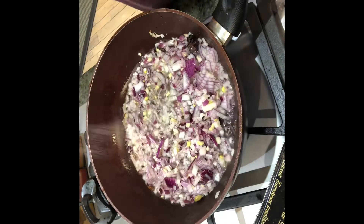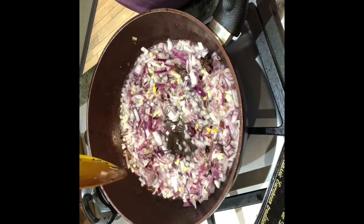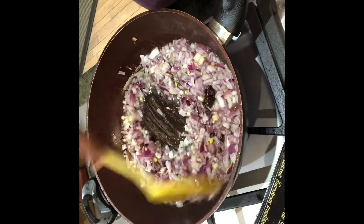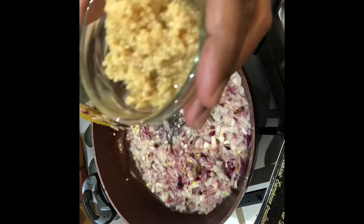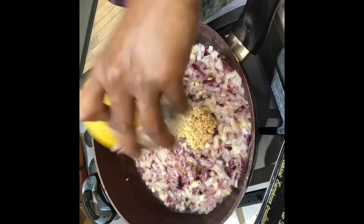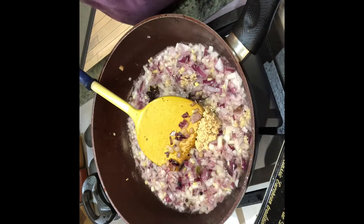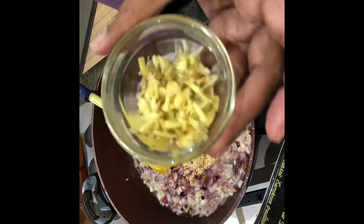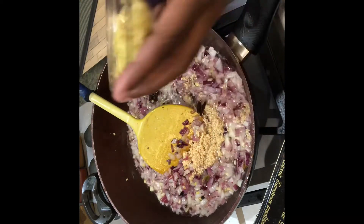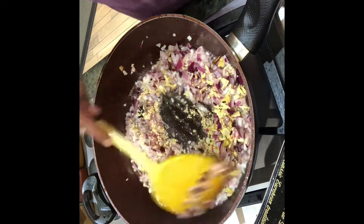Put a teaspoon of salt and let's sauté until it's translucent — it's on medium heat. Add one tablespoon of garlic — you can use finely chopped or paste. Add one teaspoon of finely chopped ginger. Sauté until the raw flavor disappears.